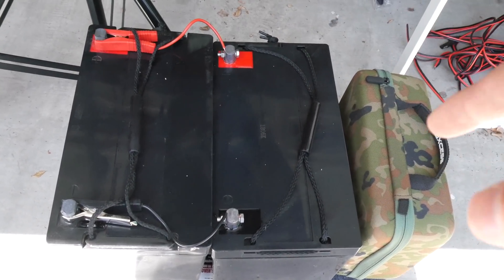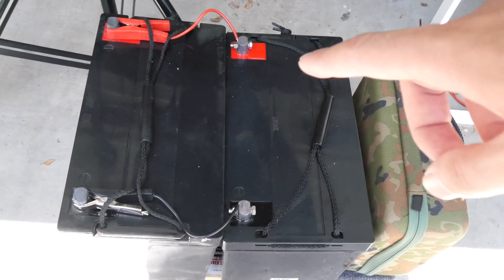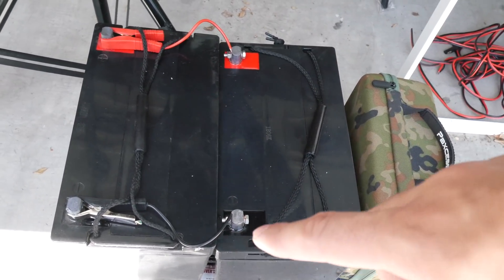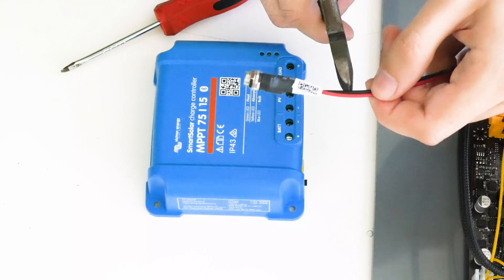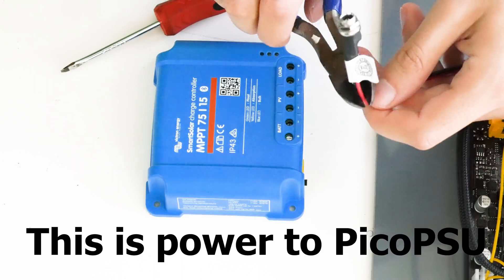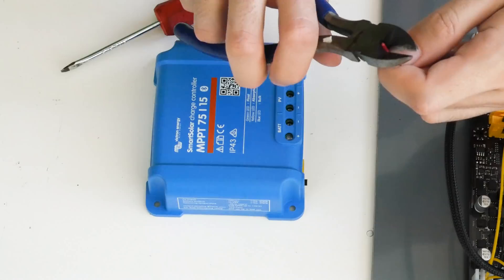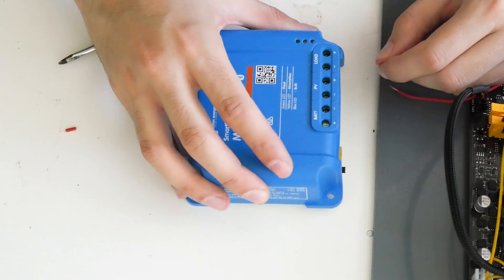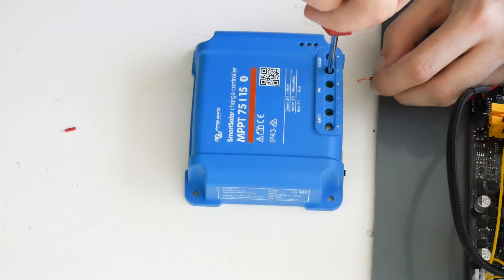If you're going to draw more power, I really recommend using a thicker cable — I just didn't have any so I'm using these. Plus to plus, minus to minus, and then I'm going to connect the plus and minus to the solar controller. I'm going to cut the original power cable, expose the wires inside, and connect minus to minus, plus to plus at the controller.